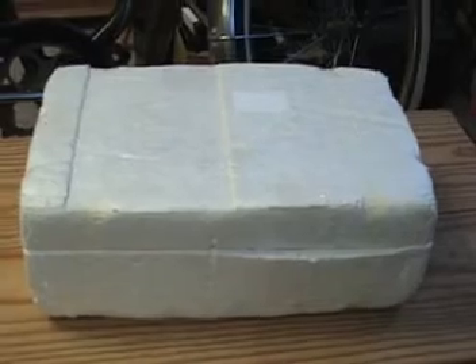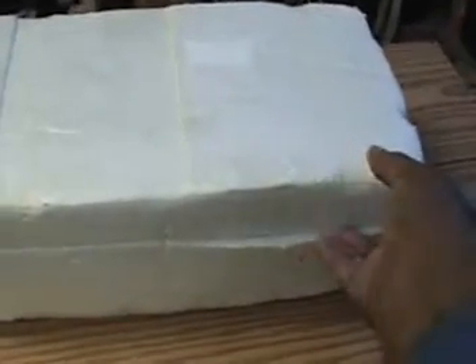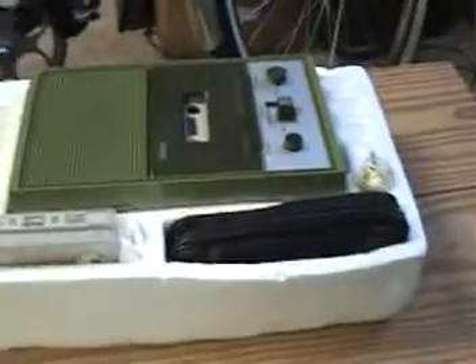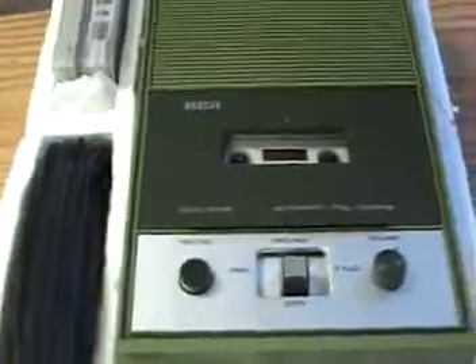Something with foam came to me today from eBay. Shall we open it up and see what it is? Take the top off. They packed it real nice. Let me pull it closer to me and turn it around for you.